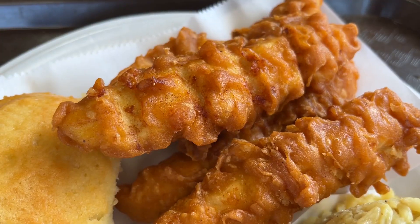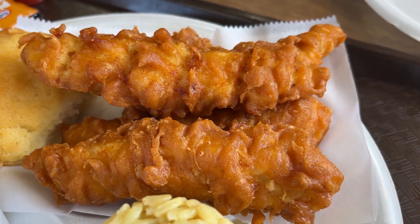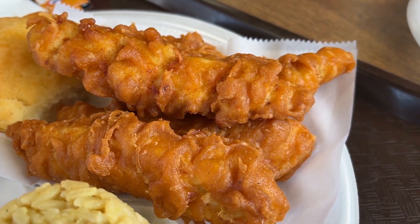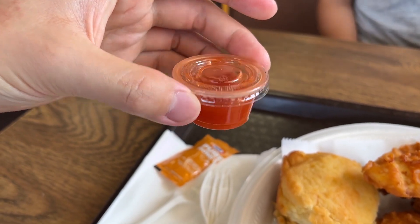Immediately when I bite into it, the first thing I noticed was how thin the batter was. It's really thin — easy to bite through. At the same time, the chicken inside was nice and tender, also seasoned well, so it's not bland. The sauce I got is kind of like a hot and sour type, so it goes really well to balance out the crispiness in the chicken. Really easy to eat, nice on the palate.